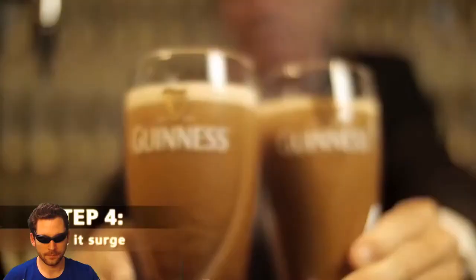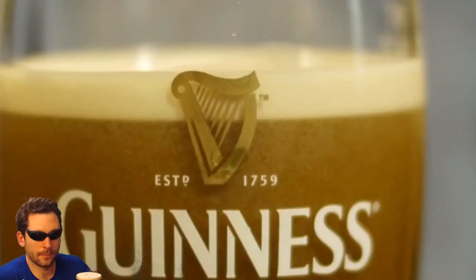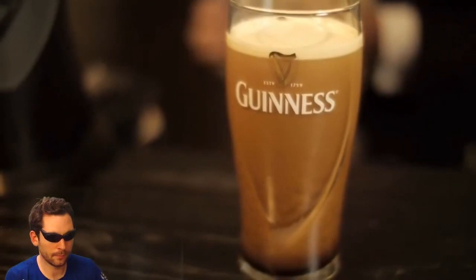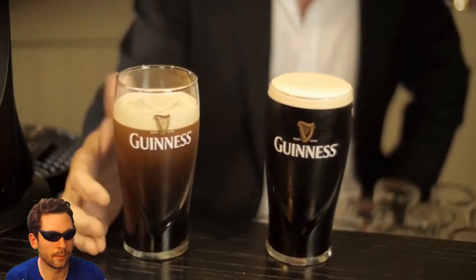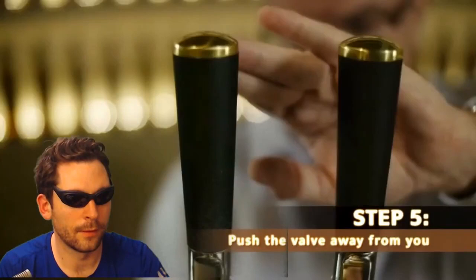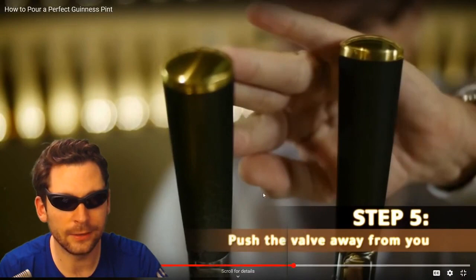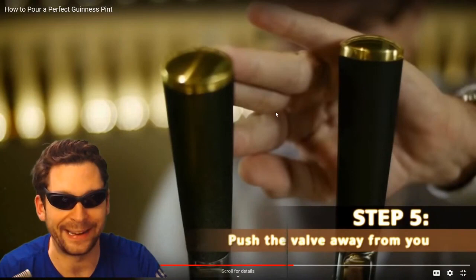Step six is the best. Allow the cascade and surge to come alive in front of the customer — they want to see this, they want to see it form, they want to see it settle. What's happening here is the nitrogen bubbles that are in solution are coming away from the beer. That one looks just about right. As you can see, the head is formed between the top and bottom of the harp, and the white logo has the Guinness behind it. Step five: take it back, push the tap away — it opens it a little slower so the beer doesn't — look at the finger action on the tap!